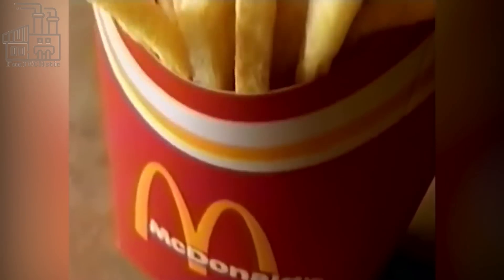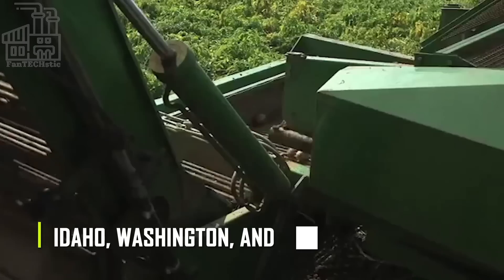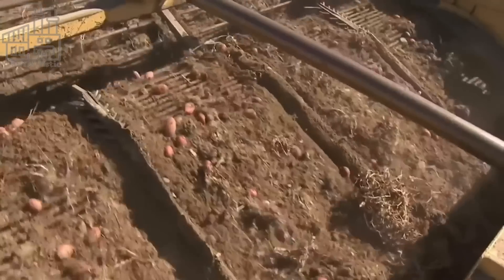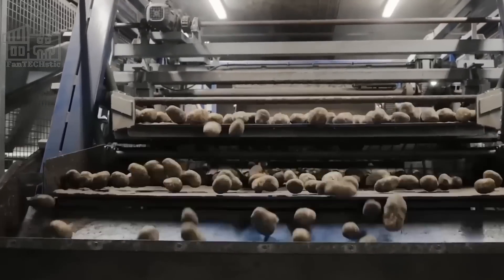McDonald's sources its potatoes from dedicated farms in Idaho, Washington, and Oregon. These potatoes are carefully selected for their size, shape, and texture to ensure consistency in the final product. Once the potatoes are harvested, they are washed and peeled in a massive peeling machine.